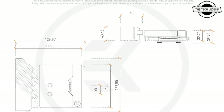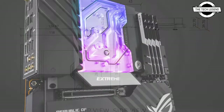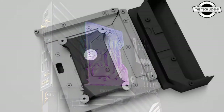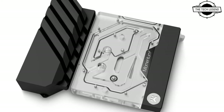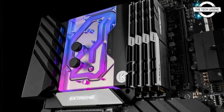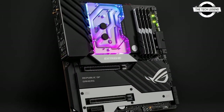Hello friends, welcome to the Tech Lesson channel. Today I will talk about the EK Quantum Momentum Square ROG Crosshair 8 Extreme DRGB water block. EK is releasing a new AMD AM4 socket-based monoblock belonging to the Quantum line of products: the EK Quantum Momentum Square ROG Crosshair 8 Extreme DRGB Plexi.